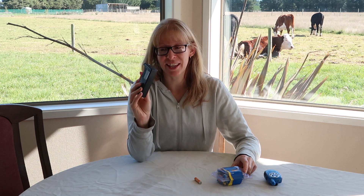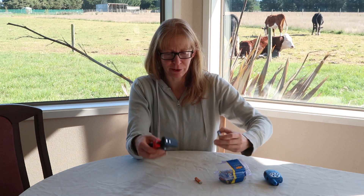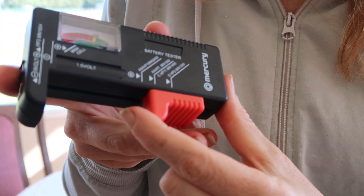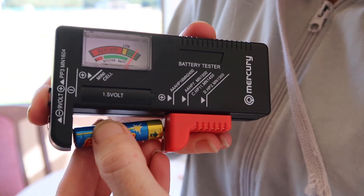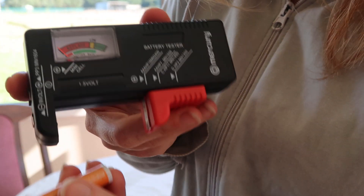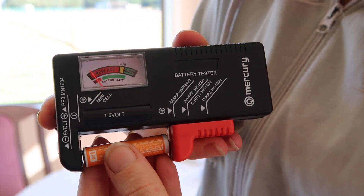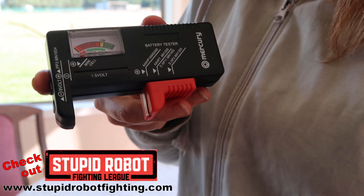I'm going to show you how this works. The kids generally use this — it's their thing. These are all new ones, so in theory they should all be fine. It's fairly self-explanatory: you put the battery in, two metal bits touching, does any size battery, and — boom — good to go. We've got one here that is not good to go just to demo — put it in and nothing, or it just hovers around the red bit.